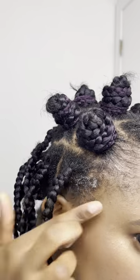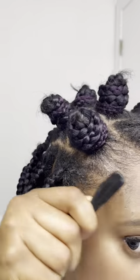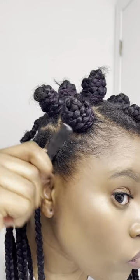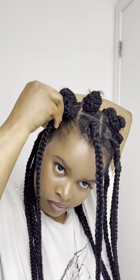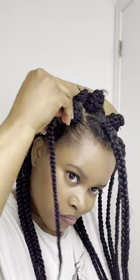Slick your hair down with a gel, or whatever you use. Then take the strand of the braid, wrap it around in circular motion until you get to the tip, and use the tip to secure your bantu knot. That's it.